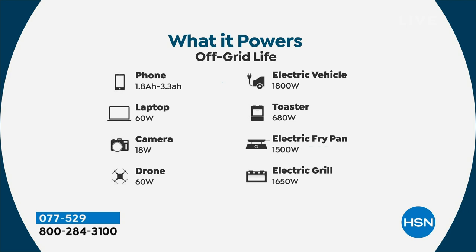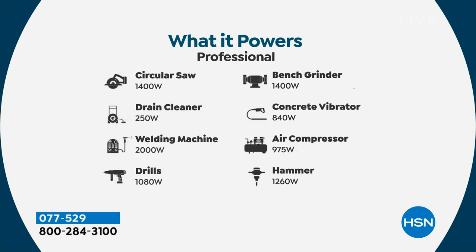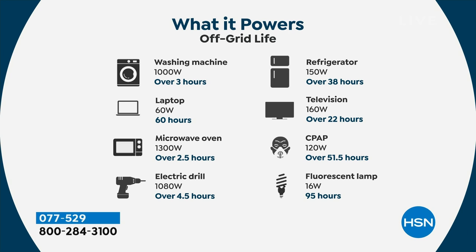This can power up to 3,600 watts of power. That's like saying I could do two bench grinders at once — not that you ever would, but that you could. Circular saws, drain cleaners — these are high wattage professional tools. Your washing machine — to most of us that's the most powerful tool we're going to use. Three hours of your washing machine. My loads are like 37 minutes, so you could do load after load. You could do the whole family's laundry. Your refrigerator — look at how many hours. 38 hours. Amazing. That's what I was blown away by.